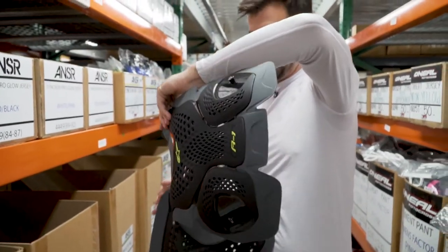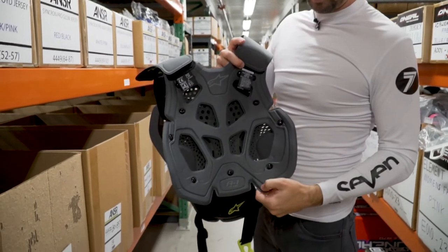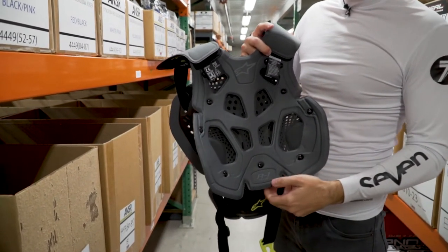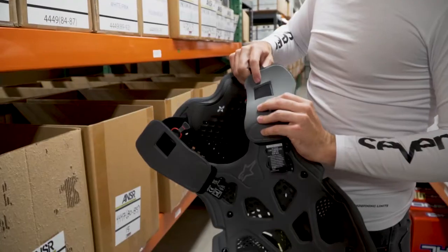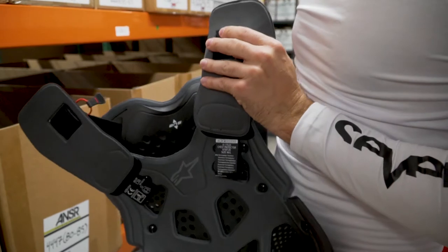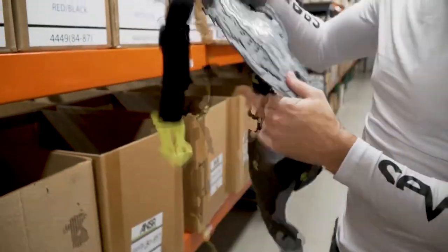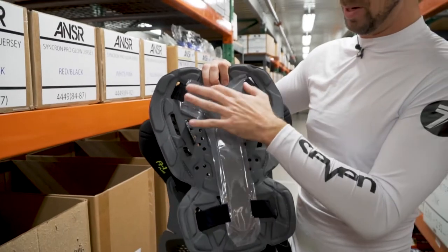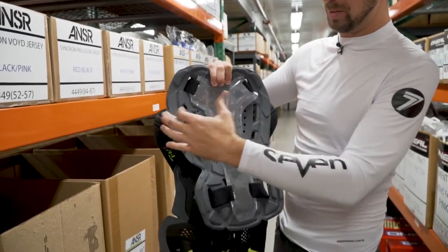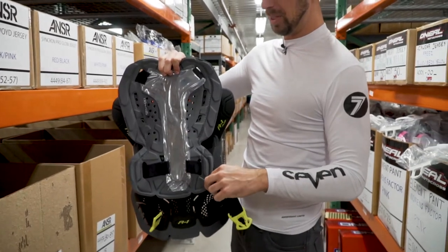Now the inside here — nice and soft, it's real comfortable. You don't have to wear a base layer under this; I don't. If you're sensitive, you might. I'll show this next to the regular A1 — this is a little bigger than the previous model, so it has more coverage. You've got the Y-strap here, and you'll just be left with this part, which connects around to the front of the chassis.